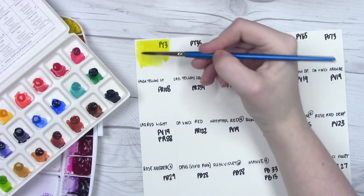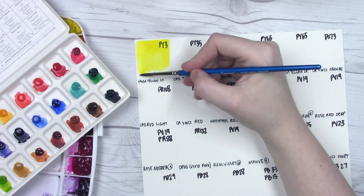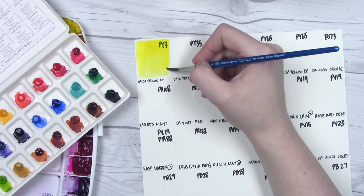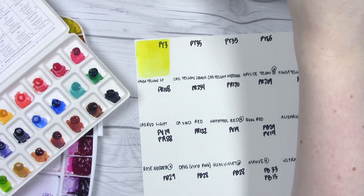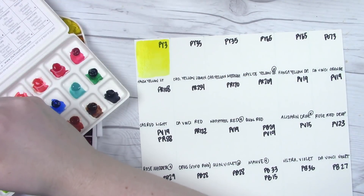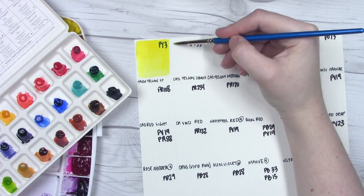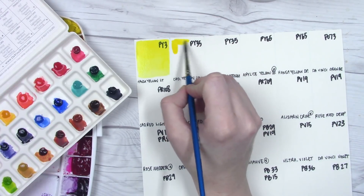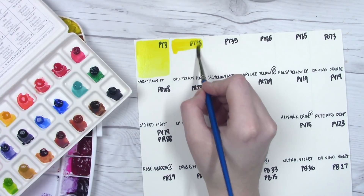I have a full review here on the channel for Da Vinci watercolors — I'll put a link in the description below if you're interested — but today we're just going to be taking a laid-back look at all the individual colors. I did reorder them a bit from how they appear on the palettes and sheets, so that they transition more gently from one color to the next. There are a lot of single pigments, a couple of double pigments, and some interesting cases where multiple colors share the same pigment.